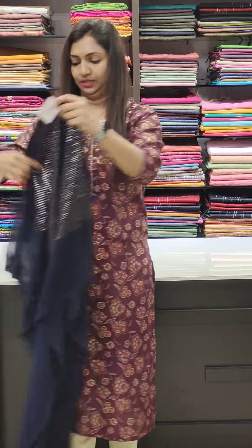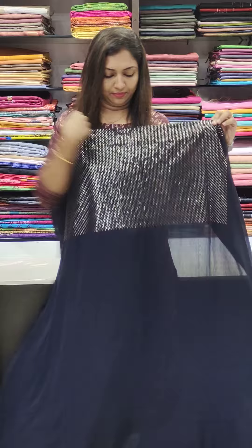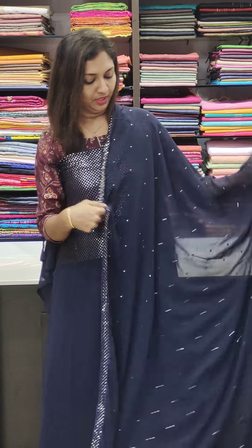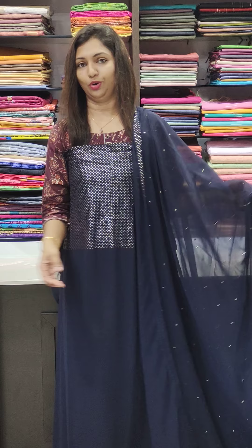Look at this — this is the blue one. If you want to see the material, you will be able to see how it looks. If you look at one side or the neck portion, you will see the work done.